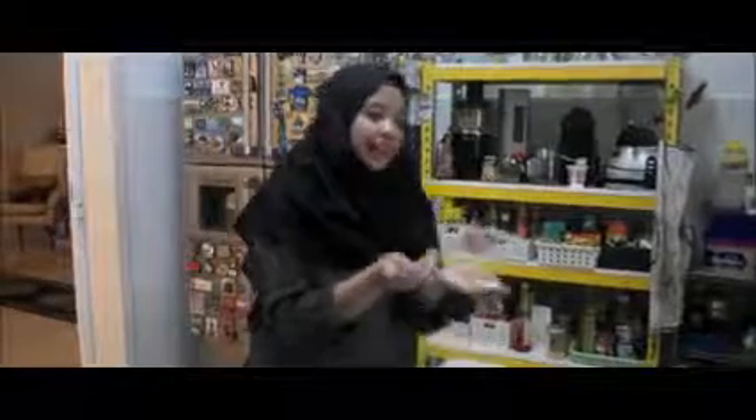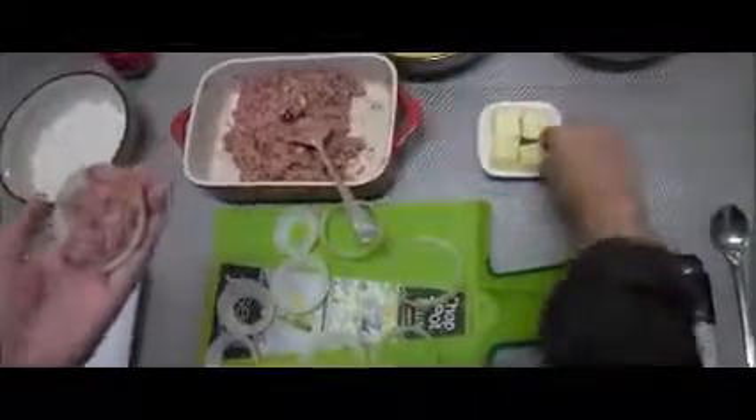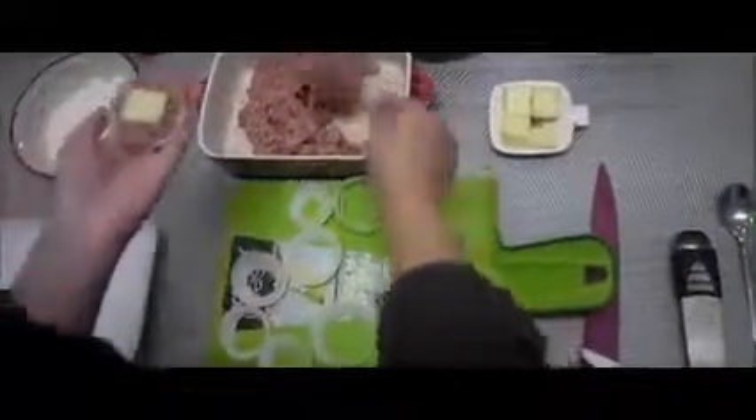For the next step, I will be putting the beef inside the onions, kind of like in a patty form. Make sure you spread it evenly. Then we will be putting one slice of cut cheddar into the middle, and we will be putting a little bit more beef on top — not as much as at the bottom, but just enough to cover it up.